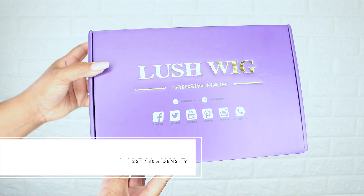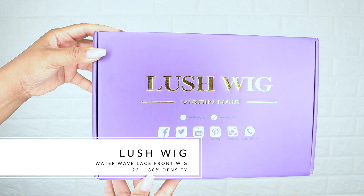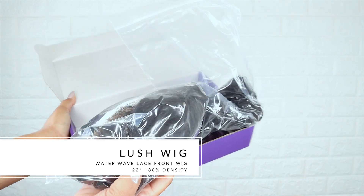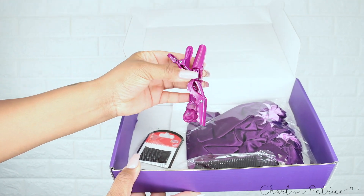This video is sponsored by Lush Wig. They sent me their 22-inch lace front water wave wig. I'm going to leave all the information about this wig in the description bar down below, but here I'm just showing you all the packaging and everything that was inside.